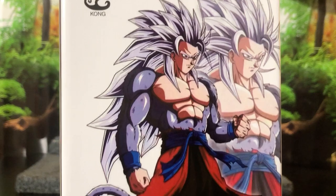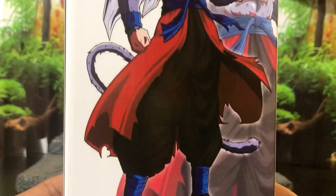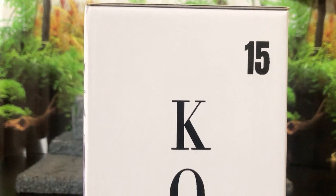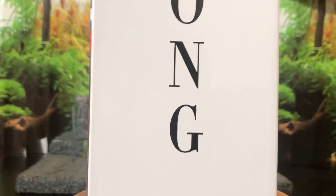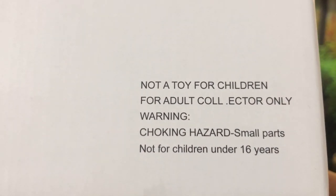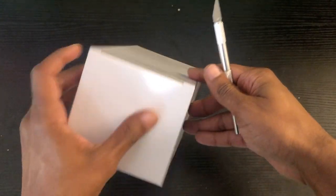On the front of the box you got that artwork of Super Saiyan 5 Goku — pretty simple, nothing crazy. I really like the presentation of this box by Kong. It has a premium feel to it. On the side you've got just Kong with Kong 15, which I believe is the name of this figure — meaning it's the 15th figure in the series. On the back of the box it says not a toy for children, for adult collectors only, warning choking hazard, all that good stuff.